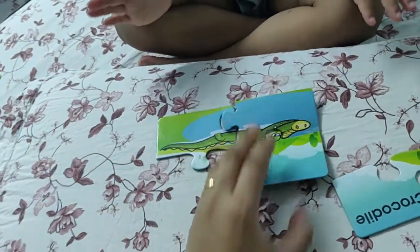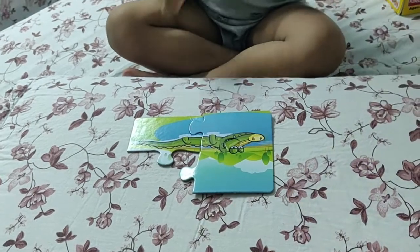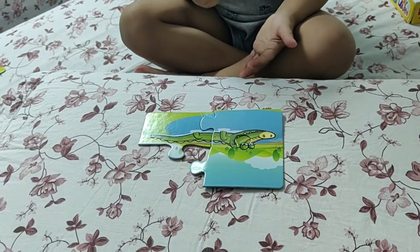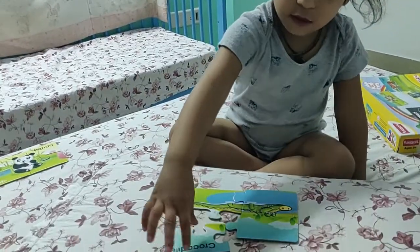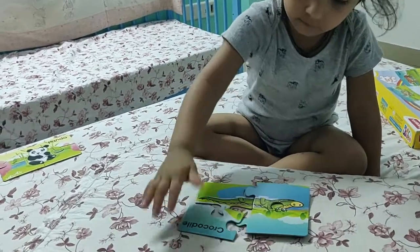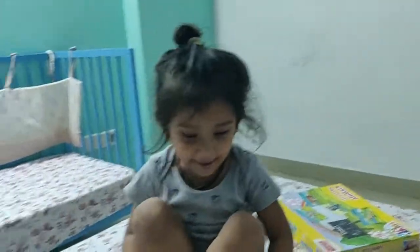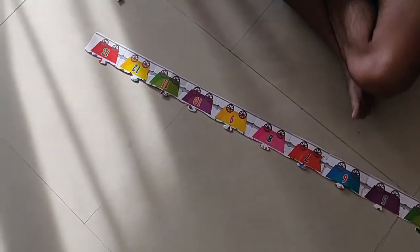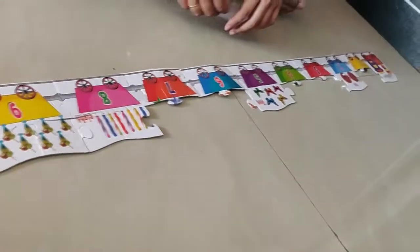Yay! Let's put it there now. It is stuck, huh? Done. Wow, perfect! We are doing this puzzle and she is enjoying her snack.